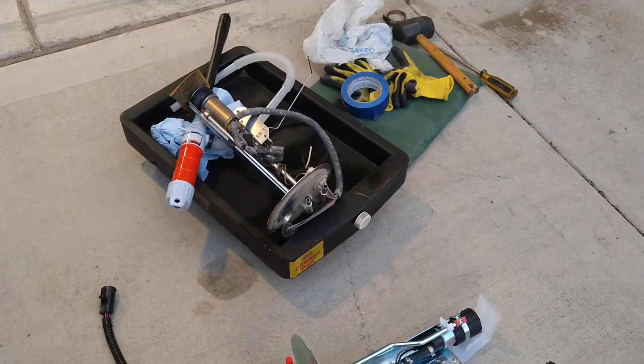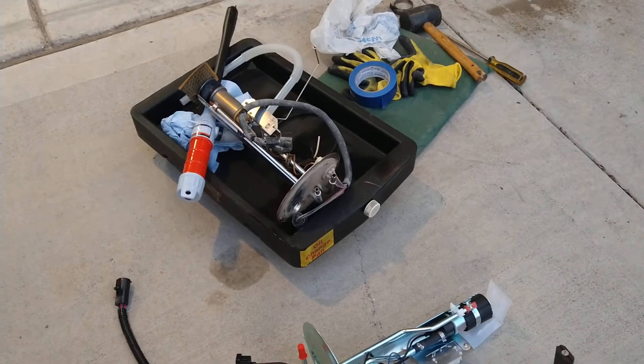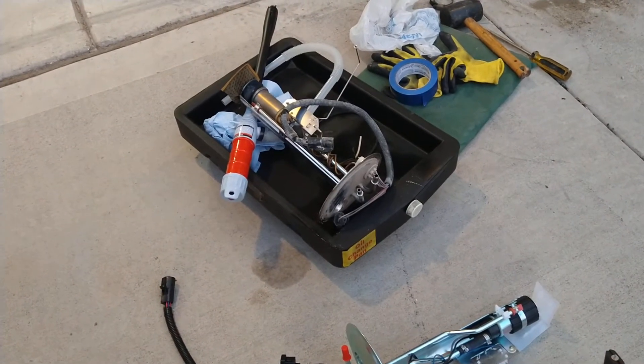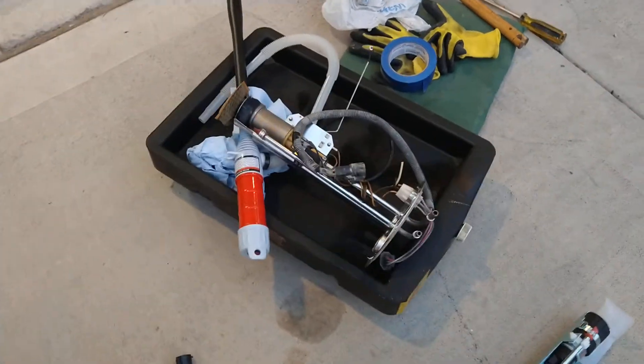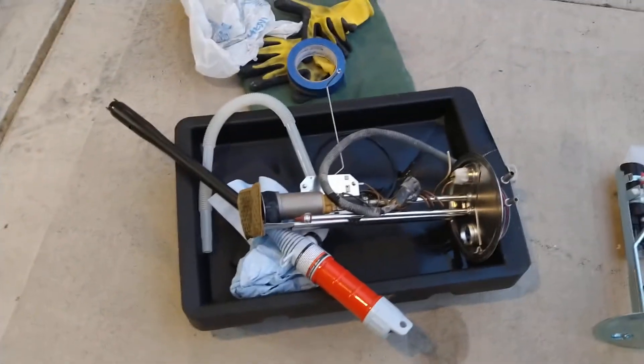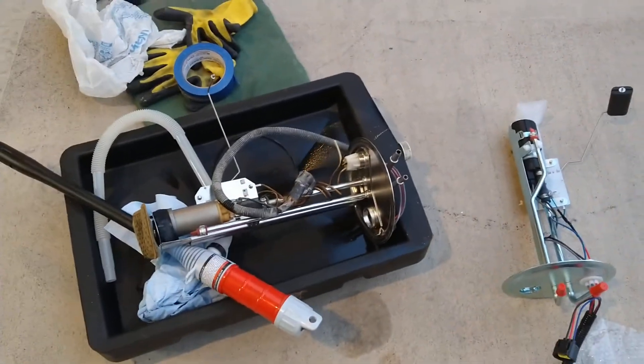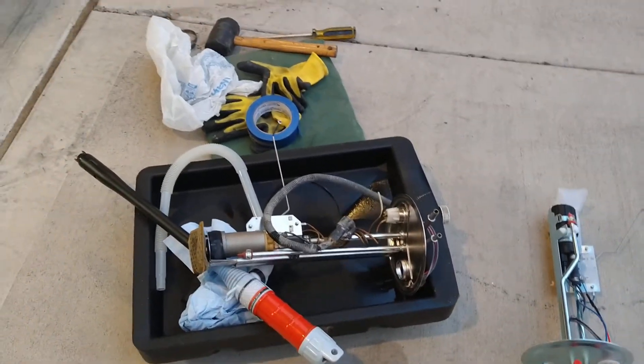If it's a fuel pump or you have to pull the tank out, spend the money, bite the bullet and get OEM. I don't care what you drive — a Ford, a GM, a Chrysler, a Toyota, Honda, whatever it is. I know this, and I'm still not doing it because these things are still under warranty.